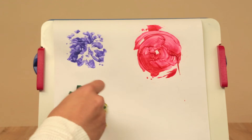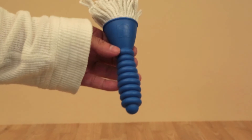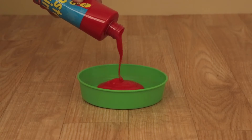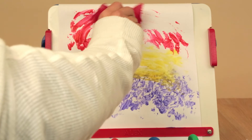Dab, twist, twirl and swirl. Each brush is fitted with easy-to-grab grouped handles for young children. Introduce a new wacky way to express themselves and you'll keep them entertained for hours.